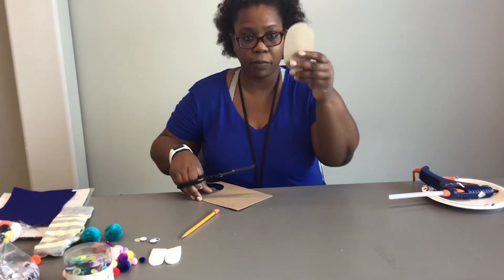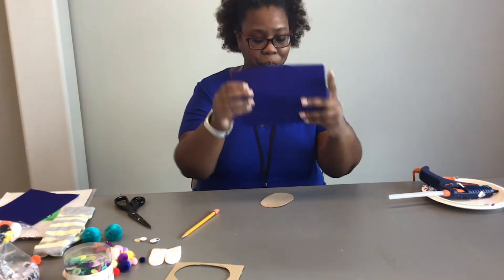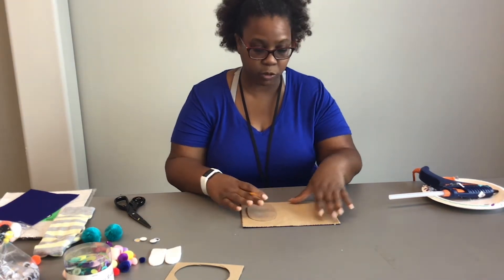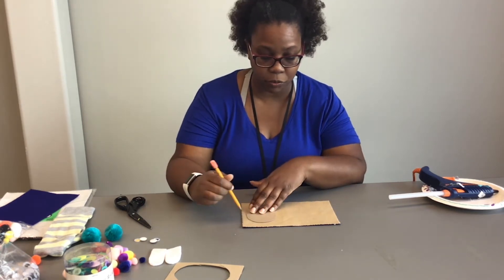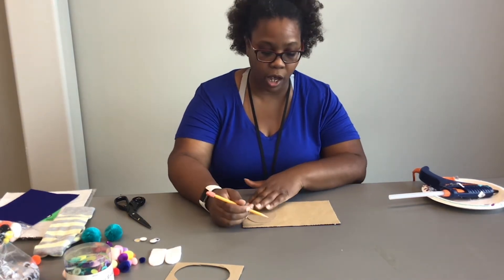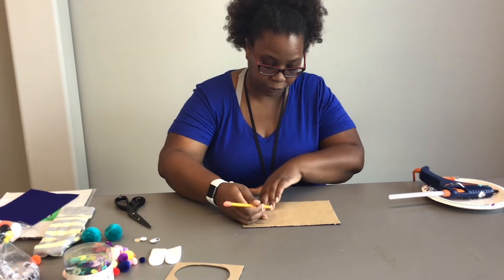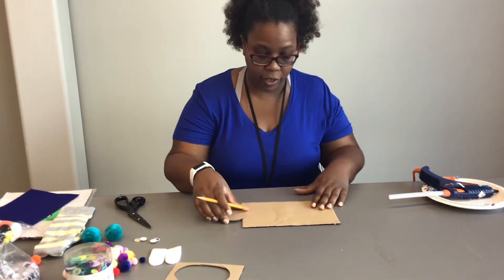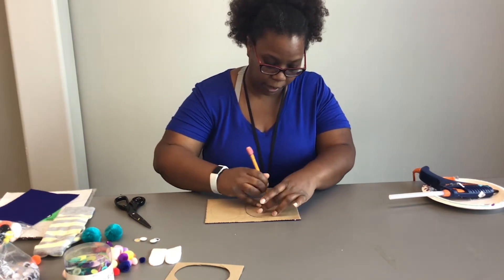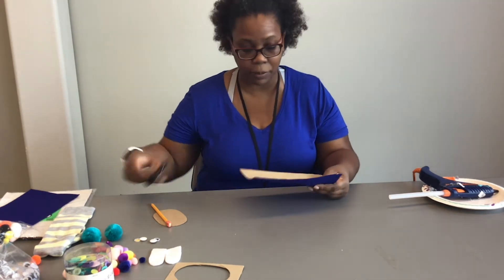Alright, so now we have our oval shape. We're going to take our piece of felt — I'm using blue. Since this has an adhesive back it has a brown covering, so it's easier for me to draw the shape. But if you don't have the kind with the adhesive back, just use a black Sharpie and go over it to make your shape in the felt. I'm doing two pieces so that both the back and the front of the oval shape can be covered. I drew two ovals and now I'm going to cut them out with my scissors.